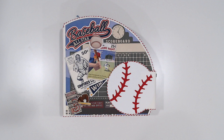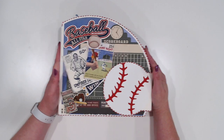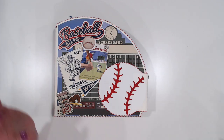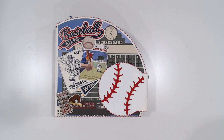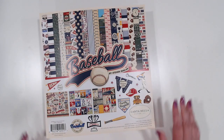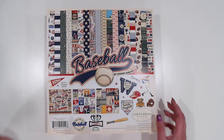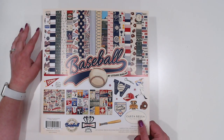Hey guys, Jennifer from Scrapping Under the Influence. I have finally finished my baseball album. For this I did use Cartabella Baseball by Stephen Duncan. I absolutely love his collections for Cartabella. They are just very retro feeling, and the colors and the images and whatnot are just awesome. I love it.